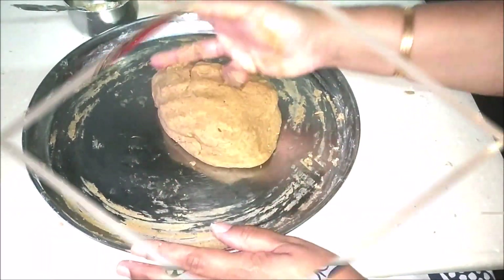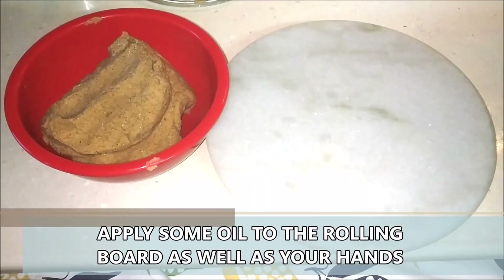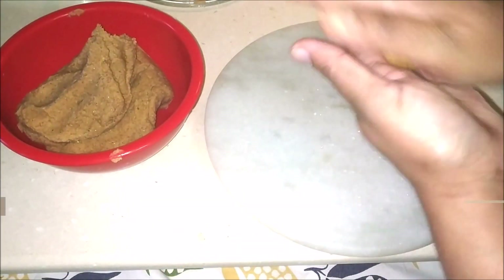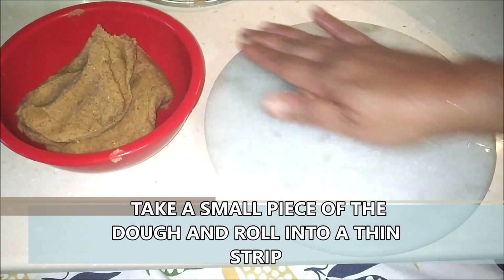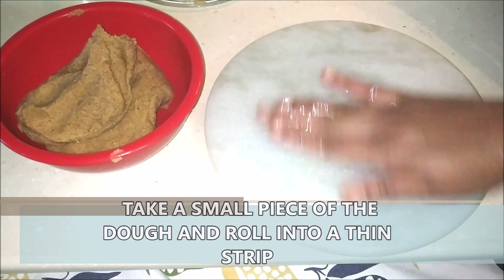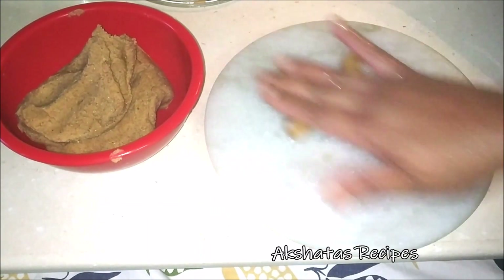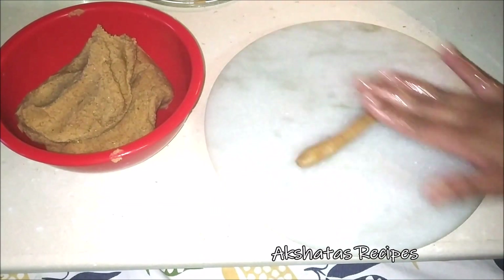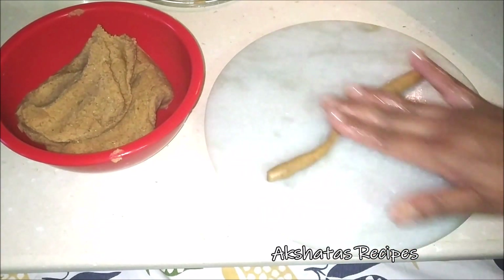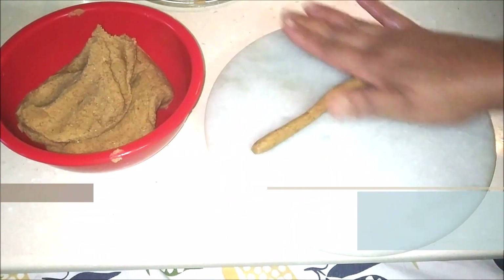One thing which is very important: let the dough rest for about 30 minutes. After 30 minutes, the dough is ready. I've just lined a plate with some baking paper — you can also use regular plastic. Now I'm going to take a very small bit of the dough. I'll put some oil on the rolling board as well as on my hands.